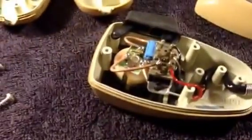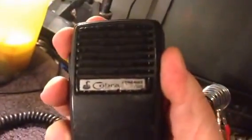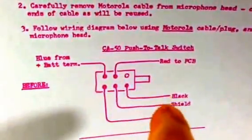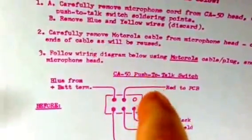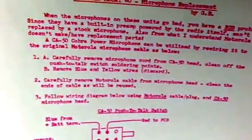What you do to fix your mic up — you need a CA50 mic, it's the Cobra power mic CA50. What you do is on the CA50, you remove certain wires, which I'll tell you which ones to remove, and you just leave them on.